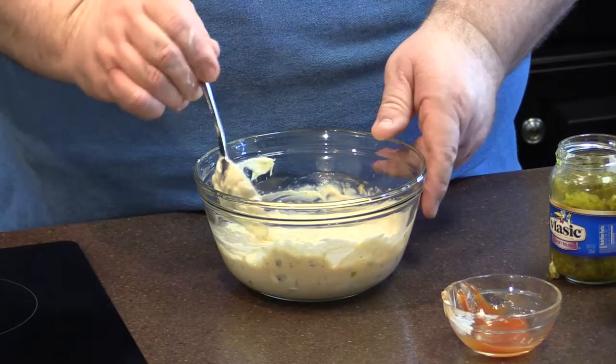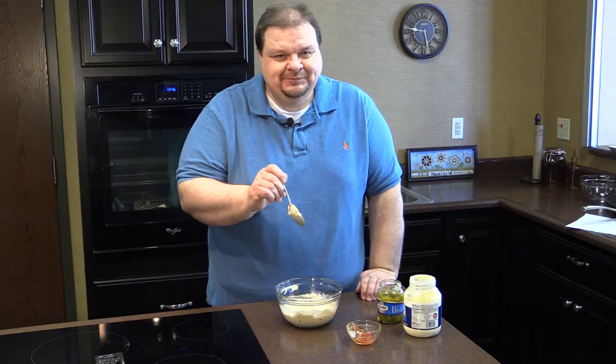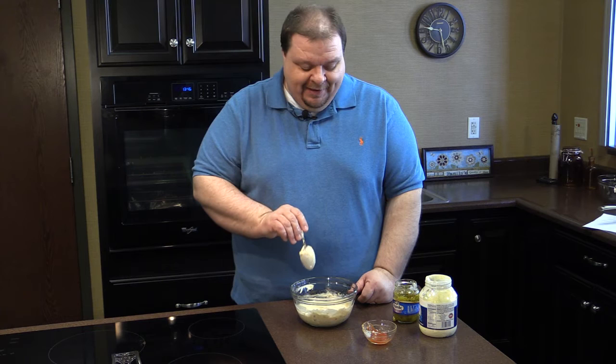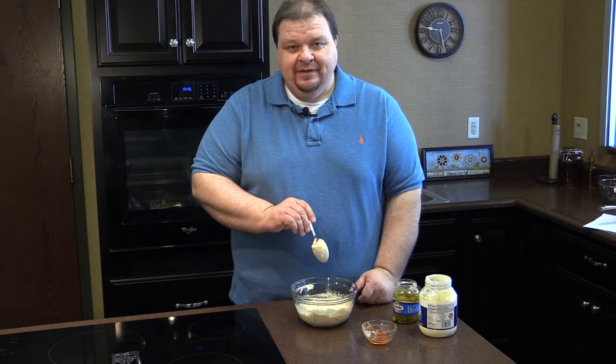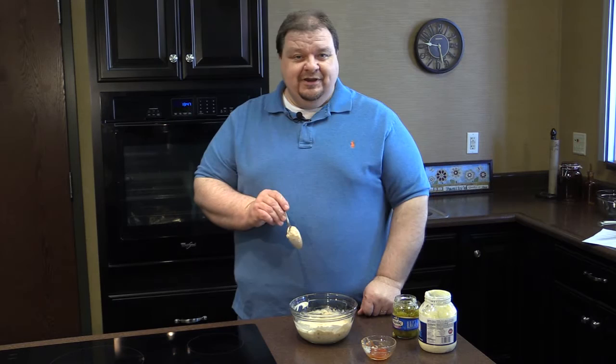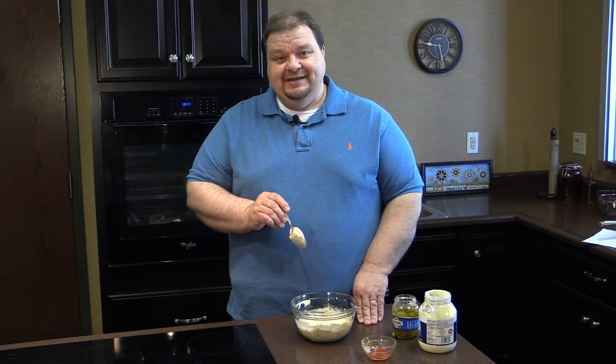We have a spread that is ready to go on the sandwich, and I can't wait — I've got to try a little bite of it. It tastes just like Mammy used to make. We affectionately called my grandmother Mammy, and she was one of the best cooks. If cooking shows had been prominent back in her day, she would have been the star. We're going to put that in the refrigerator for about 30 minutes. All of our ingredients were cold so it's cold anyway, but we'll keep it there until we're ready.